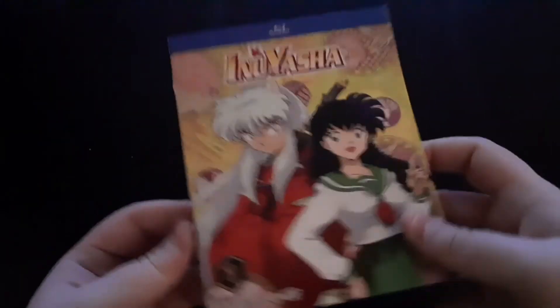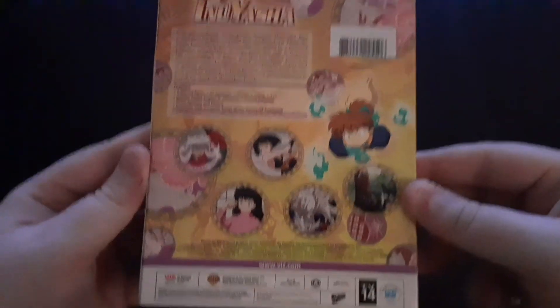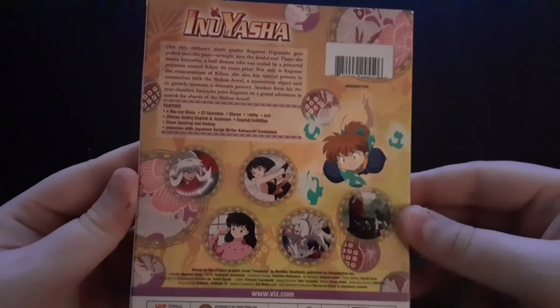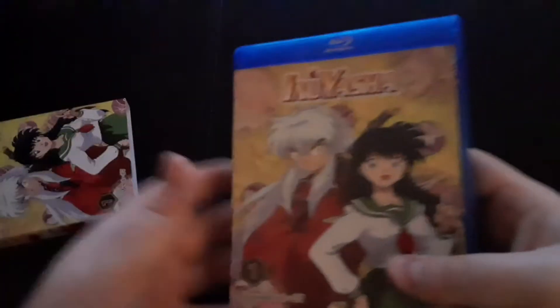Here's the cover. The spine. The back. The other spine. Take the cover off, get a little more of the same.